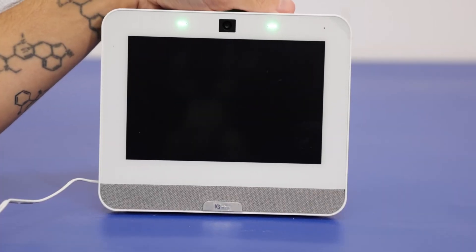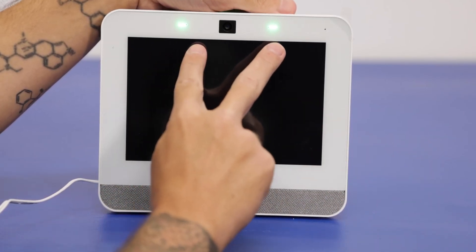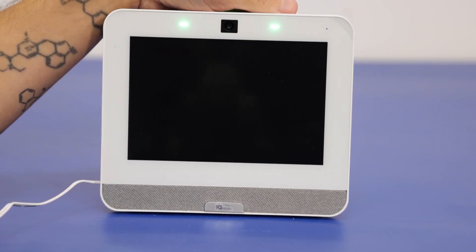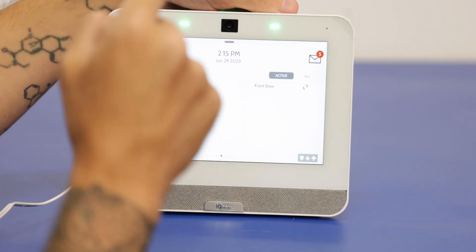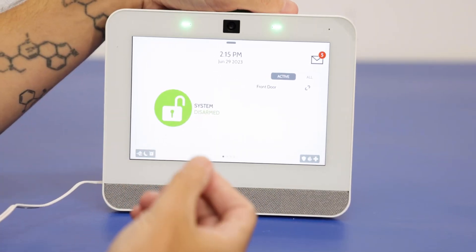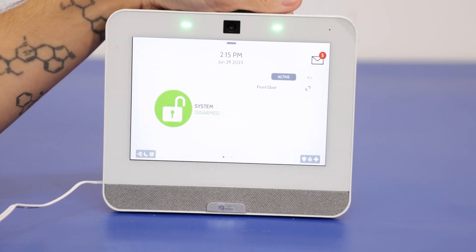Here we have our iCUE Panel 4. As you can see, the screen is blank, but we do have two LEDs on top indicating that we do have power to the system. The first troubleshooting option is to simply tap on the screen. As you can see, the screen was working — the system is in functioning order. It was just blank due to the photo frame feature, which I'll be showing in a second.